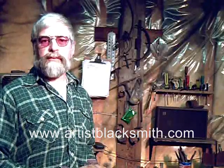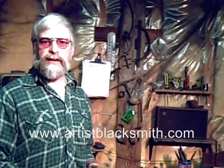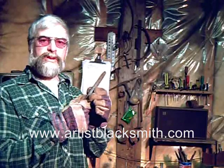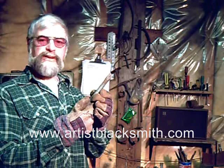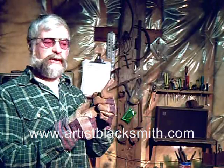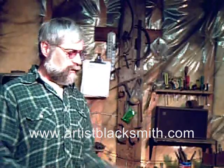Hi, I'm David Robertson, and this is another one of my educational blacksmithing videos. Today I will be talking about thermal cycling, and this is in relationship to tool steel — in this case a cold chisel made out of coil car spring, or 5160.